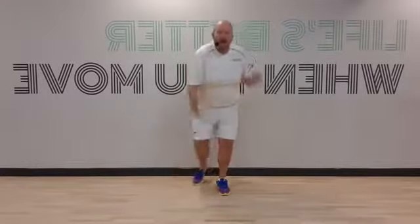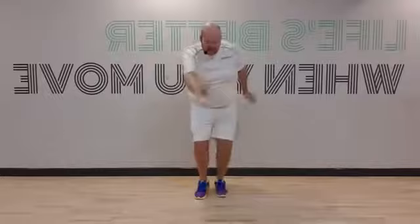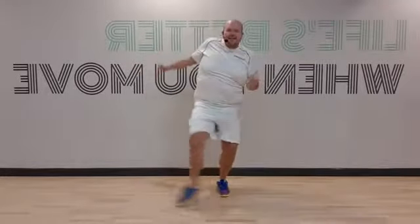Okay, bend your knees and come wider. Forward, wide, back. Come on guys, bend your knees, move those arms, add some attitude.